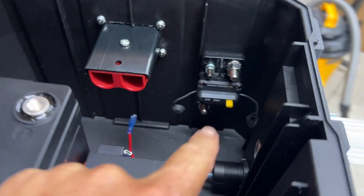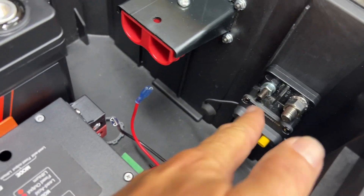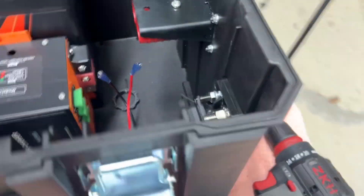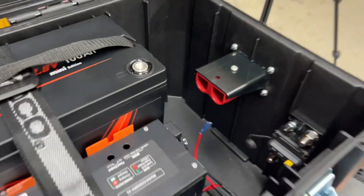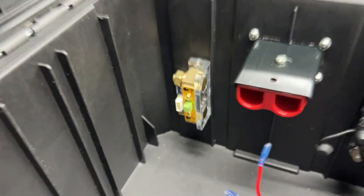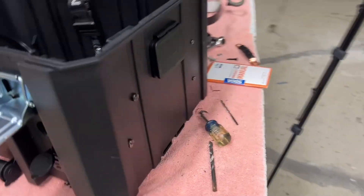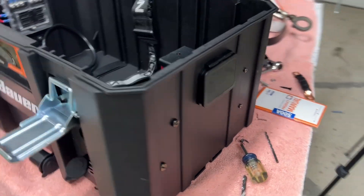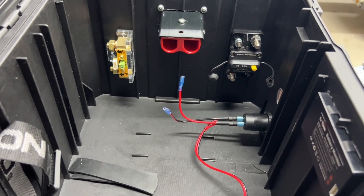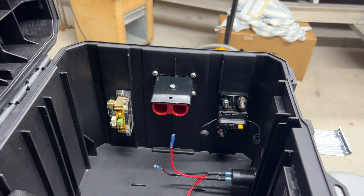Everything's strapped down. Next step, circuit breaker. We've mounted the 250-amp circuit breaker in line with the positive — that'll be kind of the master cutoff inside the box. Now we've got to mount the shunt. We have the shunt in place, just through-screwed that. Everything looks really nice and clean. Now I guess we're going to install the battery and start measuring and running some of the heavy gauge wire.